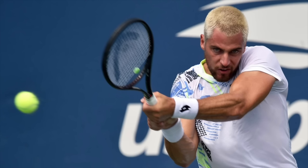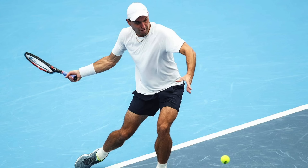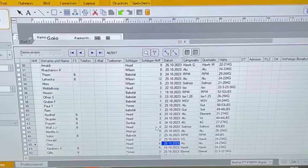Borna Gojo uses what looks like a PT57A — could be some other small head-size Head pro stock — strung with all the power at 24 kilos mains and 23 kilos crosses, pretty standard for very skilled players. Aslan Karatsev is another PT57A player, stringing with Head Hawk White at 24 kilos mains and 23 kilos crosses — that 24 mains, 23 crosses setup at 53 and 51 pounds is a ballpark tension I see a lot.